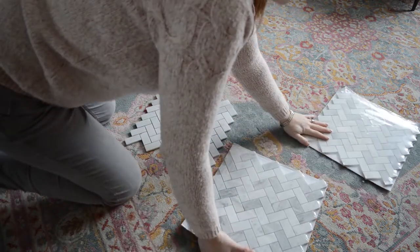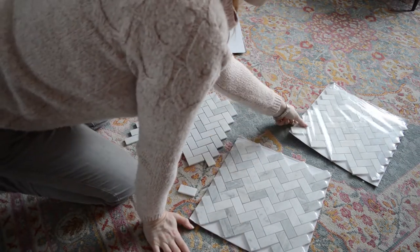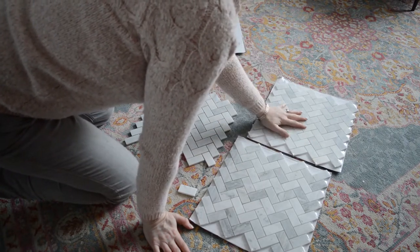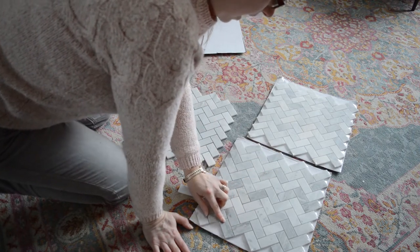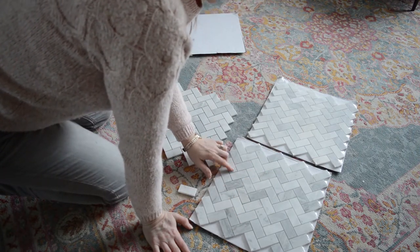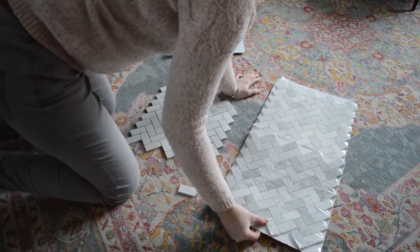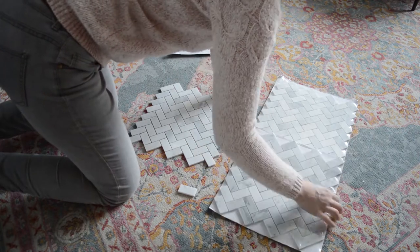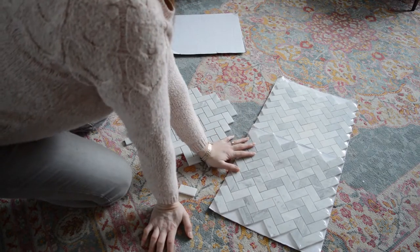So this is the same tile and I just picked out three different sheets. You can see that this one is in a lighter, beiger tone and this one has a lot more grays and deeper veining. So if you were to put them on your wall and go like this, especially for mosaic tiles on a sheet, you're really going to see a checkerboard pattern, and you probably don't want that.